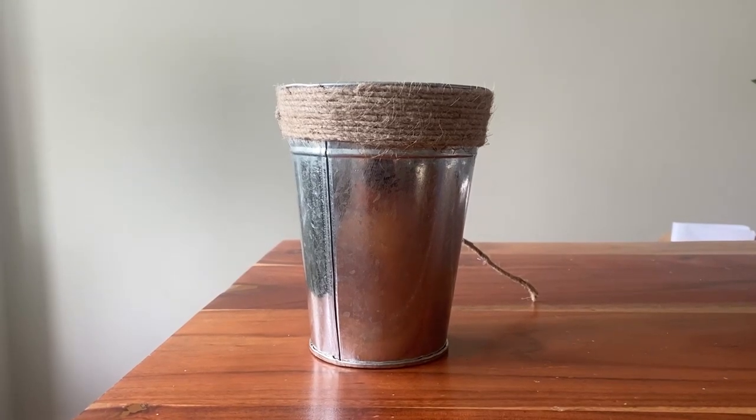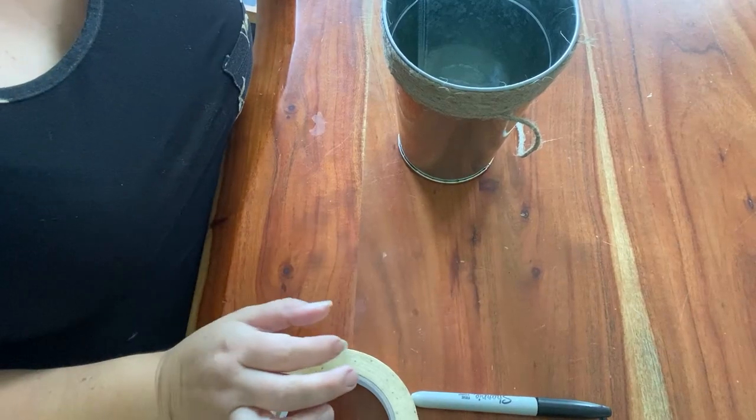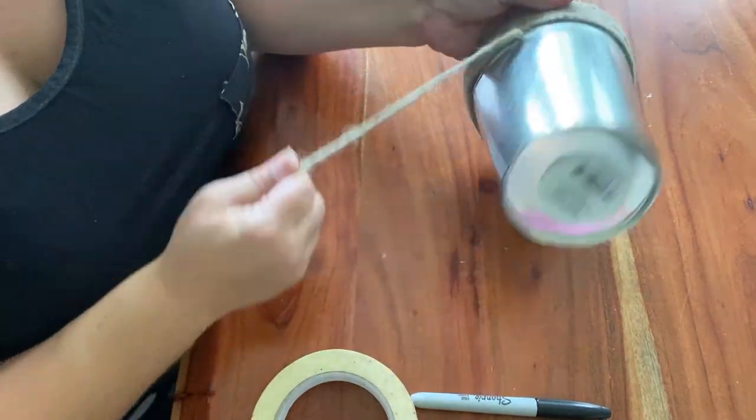I took this dollar store vase and turned it into a Mackenzie Child dupe. Stay tuned to find out how it turned out.